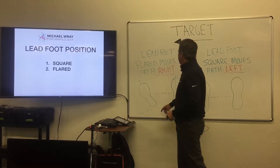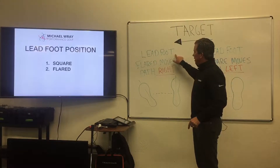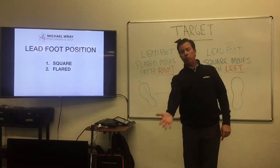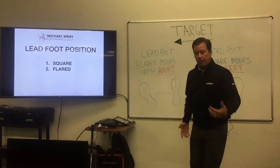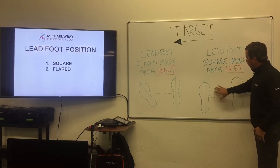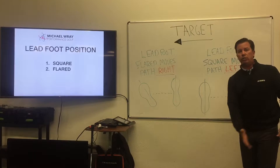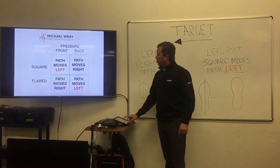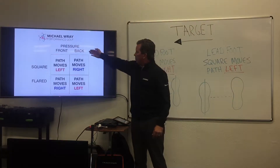If the pressure is in the lead foot and the foot is flared, the path is going to move more to the right. If the pressure is in the lead foot — the weight is forward — and you have the foot square, the path is going to move more to the left.